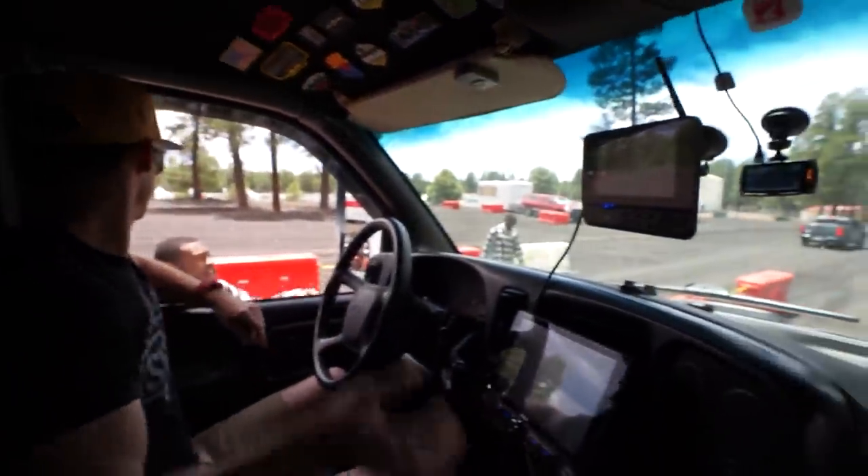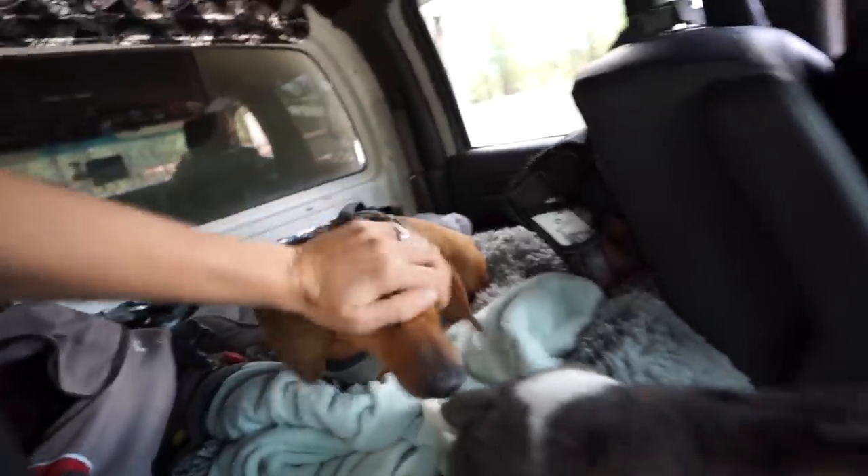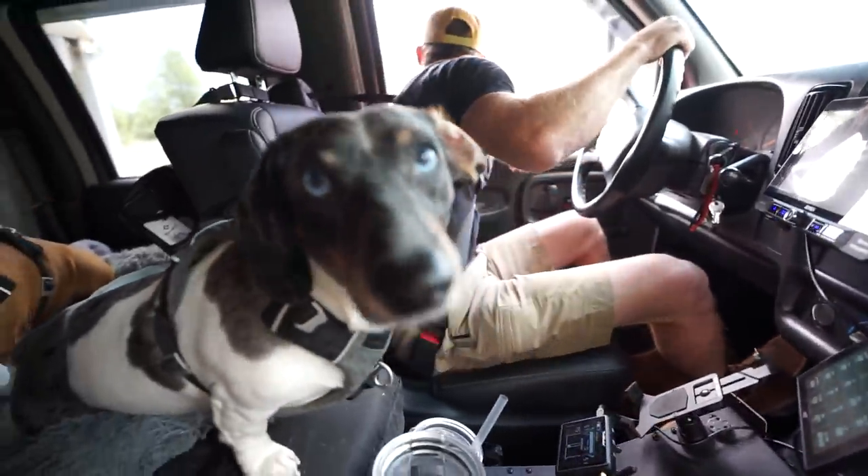The security guard with the orange flag will point you in either direction — just follow straight where the security guard points you. All right, cool, thanks brother, appreciate it.